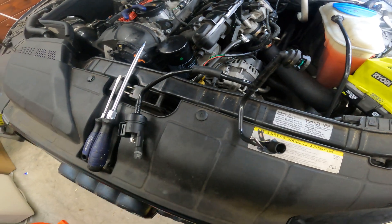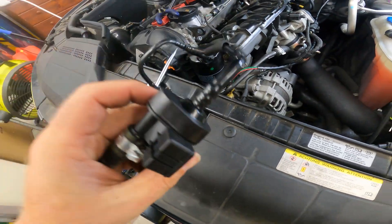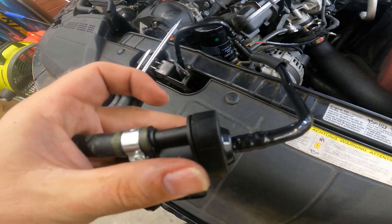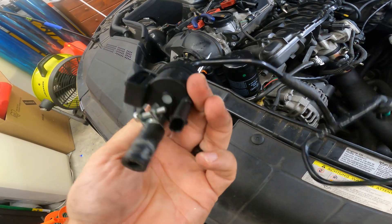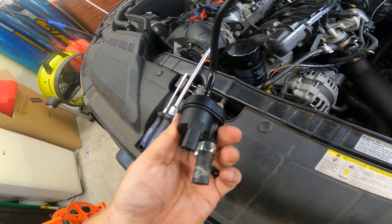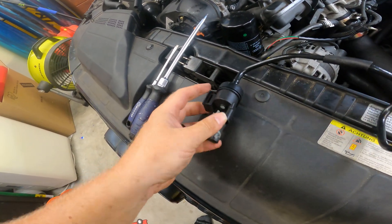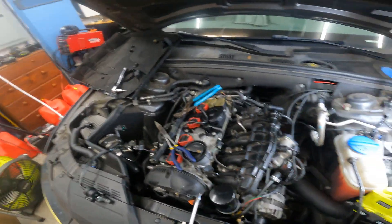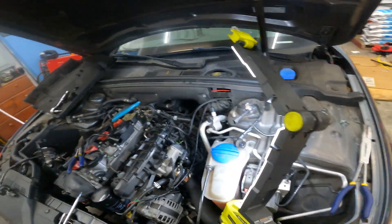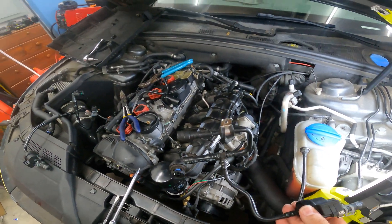There we go. Now we've got the new wrong version out. Looking at this valve, it looks the same, but there are no part numbers on it at all, so I couldn't even tell you if it was right or wrong before installing. Now let's put the OEM version back in.